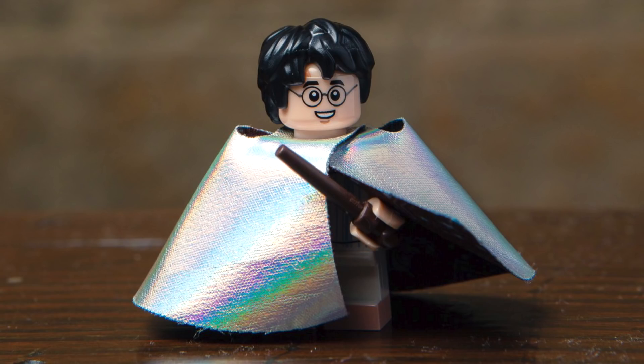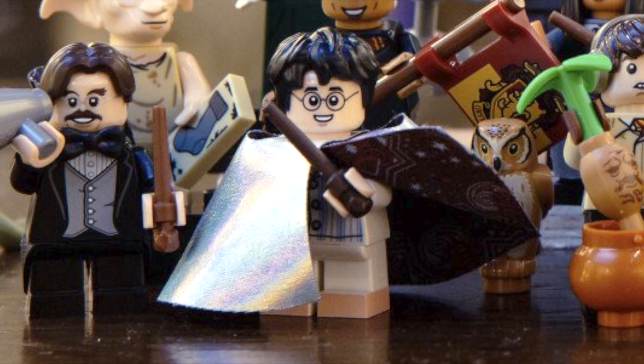Next up, we've got Harry Potter with the invisibility cloak. He features that great new hair piece for the line, and this large shimmery cape piece with printing on the inside to create the invisibility cloak. You can see more of the printing underneath in some other photos, and it features the pajamas he's wearing when he first receives the cloak.